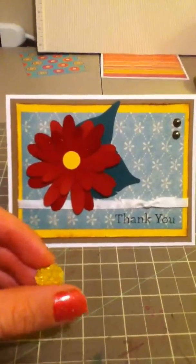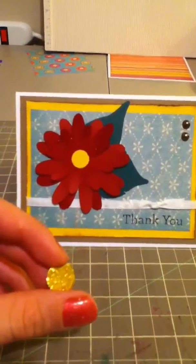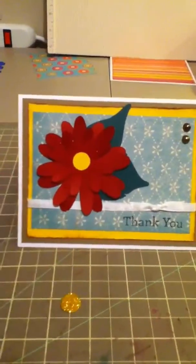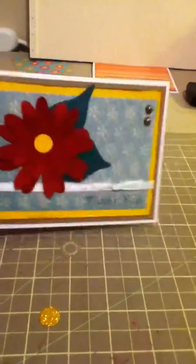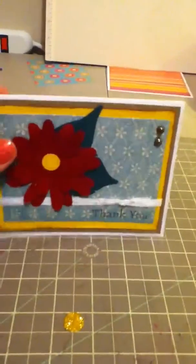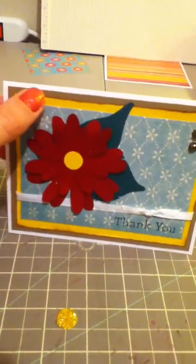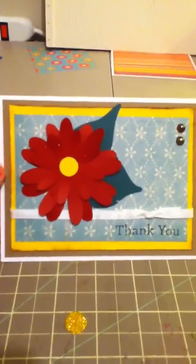Maybe instead of the yellow I'll substitute a different color in. I'm going to give that one to her as well, but when I make them, I'm going to put some glittered centers in there so we can send thank you notes to family members after Christmas. With the little flowers I did put on some glossy accents, and it really shows nicely on this red card. On the yellow card, I used a distressing tool to rough up the edges and then some Vintage Photo ink on the edges as well.